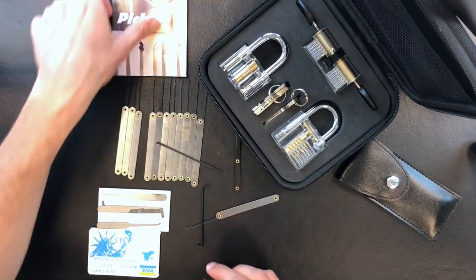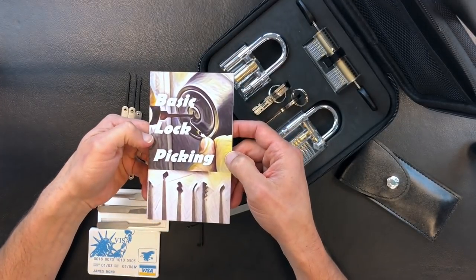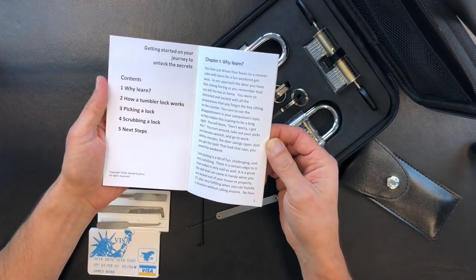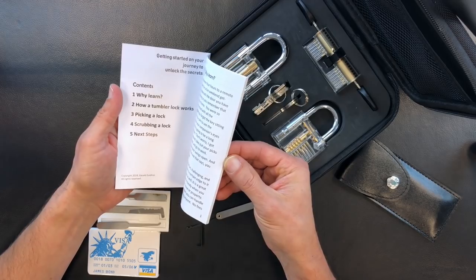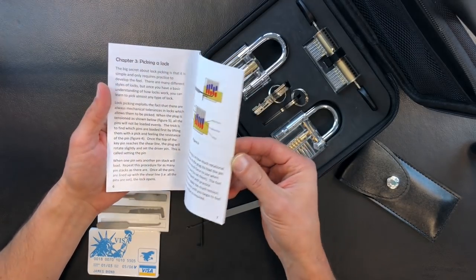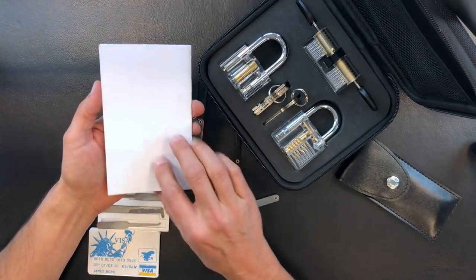You've also got this basic lock picking guide, which has a lot of information on why you should learn lock picking, how a tumbler lock works, how to pick a lock, how to scrub a lock, and just some great general information. That's also included.